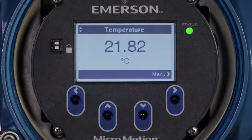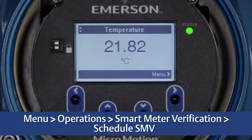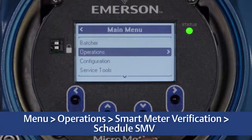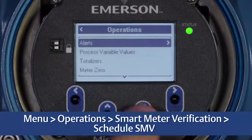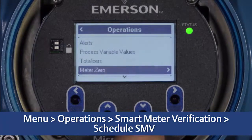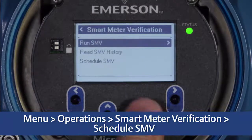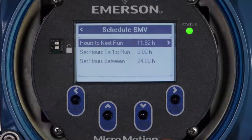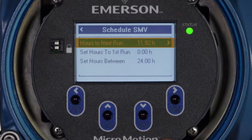To schedule verifications to periodically run, first select Menu, Operations, Smart Meter Verification, Schedule SMV. Hours to Next Run displays the amount of time in hours until the next scheduled verification will run. If the scheduler has not been configured, Hours to Next Run will display a value of zero.